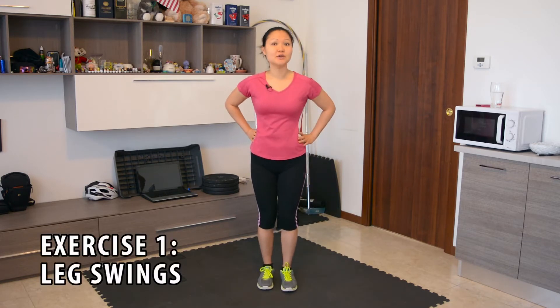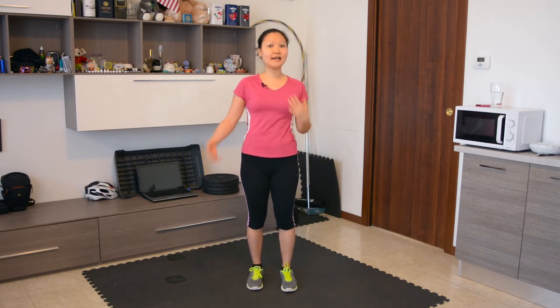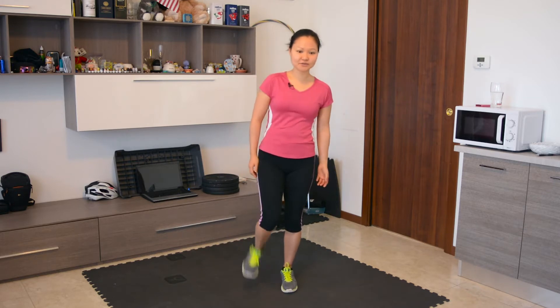The first exercise is leg swings. We're going to do leg swings front to back and side to side to really warm up our knee joints. If it's a little unsteady for you, you can always grab onto something, because this is our leg mobility, not a balance workout. So let's do it.